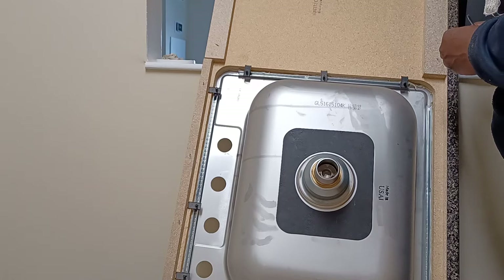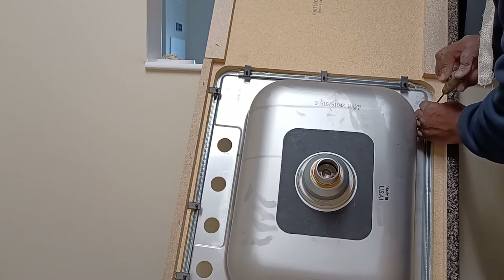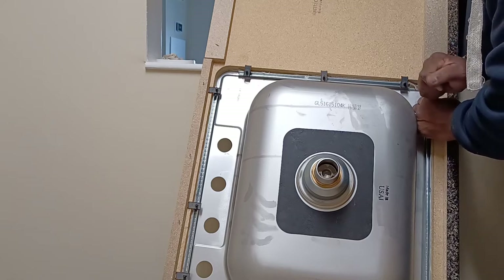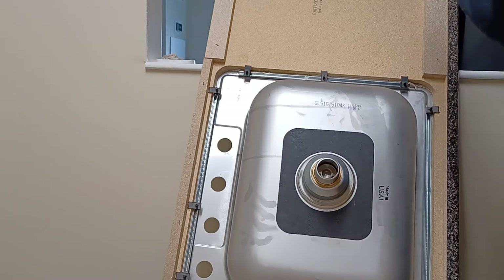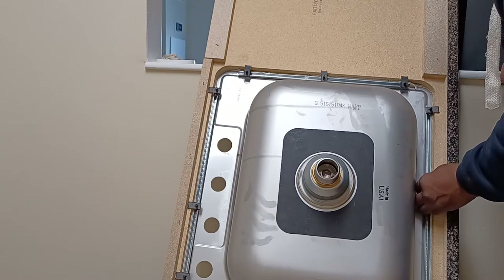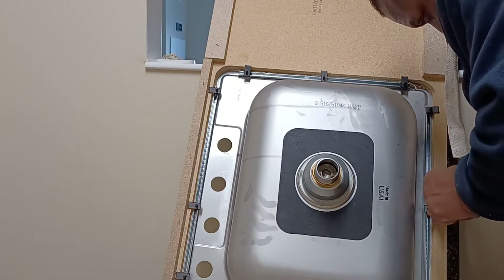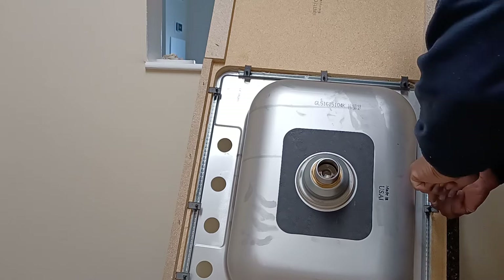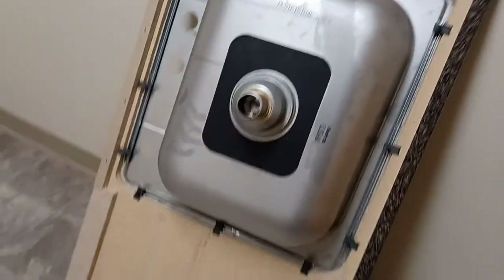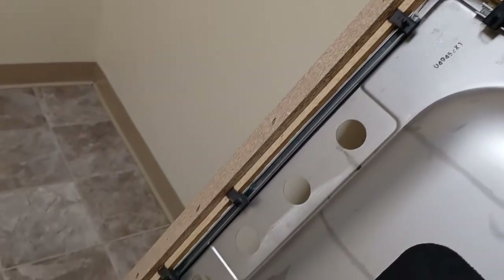Last one in the middle — same process. Remember you have that slot, drop it in that slot, it makes it a lot easier. Now you have your sink installed. Take a quick look at it — as you can see the clips are all the way around, nice and snug.